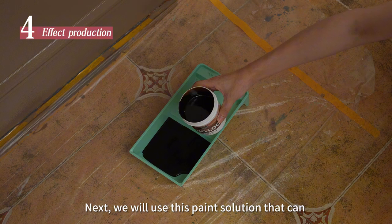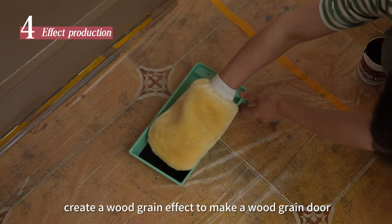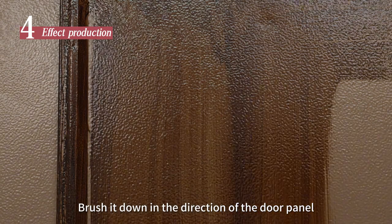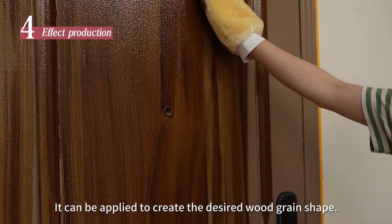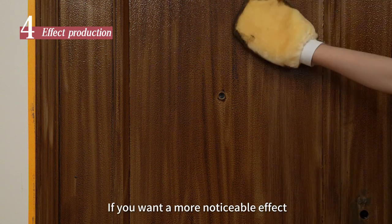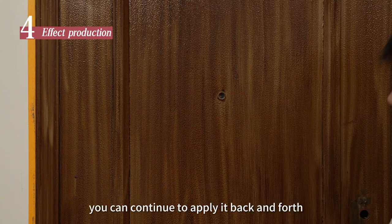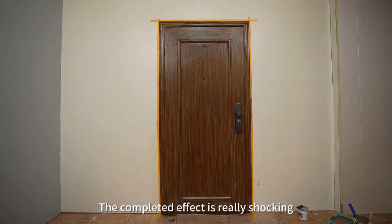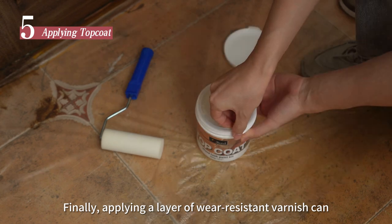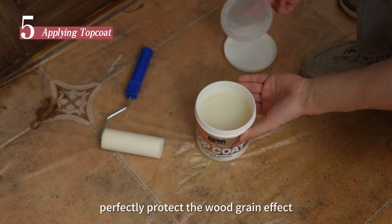Next, we will use this paint solution that can create a woodgrain effect to make a woodgrain door. Stick the paint onto the tool and brush it down in the direction of the door panel to create the desired woodgrain shape. If you want a more noticeable effect, you can continue to apply it back and forth. The completed effect is really striking. Finally, applying a layer of wear-resistant varnish can perfectly protect the woodgrain effect.